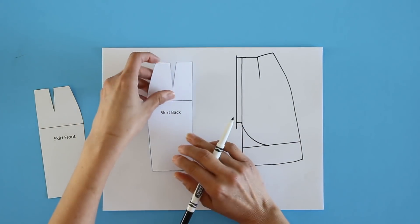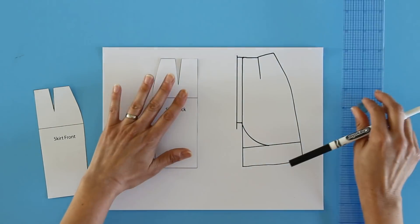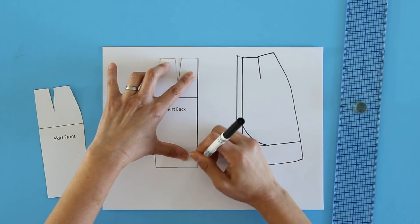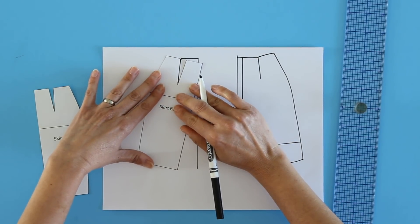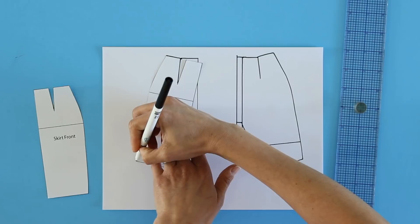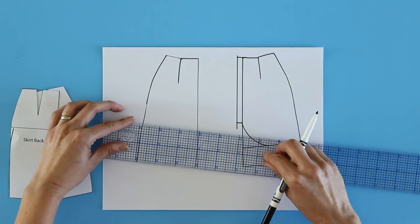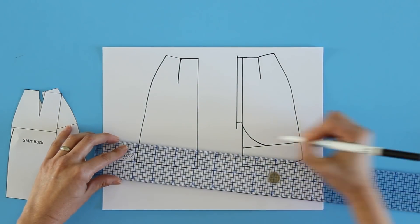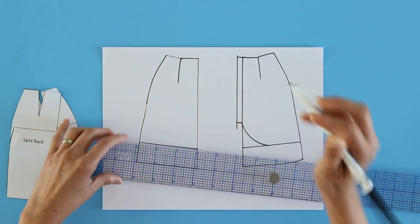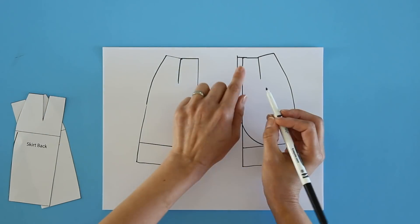For the back — and this is just the upper part of the pattern; we'll talk about the ruffle in a minute — I started with the same thing. I trace the center back, trace the dart, and then rotate the pattern so that just the dart leg is lined up, and trace the side seam. Take the same length off so that it will match at the side seam, and there is my back pattern piece.